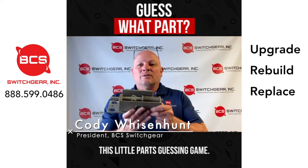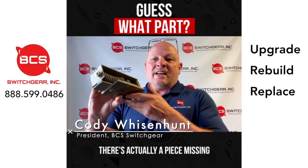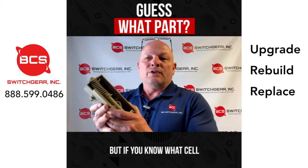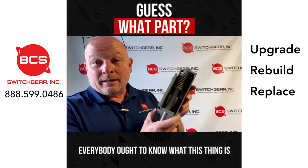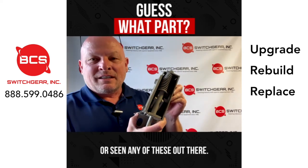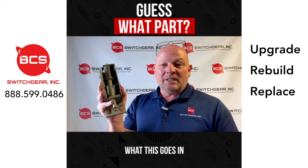Here we are again, guys. It's a little parts guessing game. Any of you know what this part is? There's actually a piece missing off of it right here — a little black piece that goes on it. But if you know what cell this goes in, you've seen this before. These have been around forever, these are old. Everybody ought to know what this thing is if you've been in the circuit breaker business for any time or seen any of these out there.